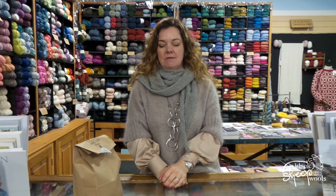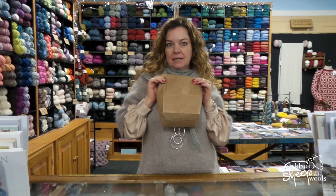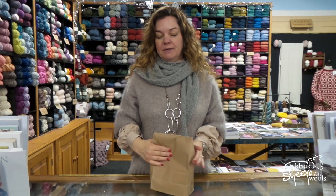Good morning! It is Tuesday morning in December. We're getting very Christmassy here at the craft farm, so much so that I have been packing up all of the Betwixtmas kits.